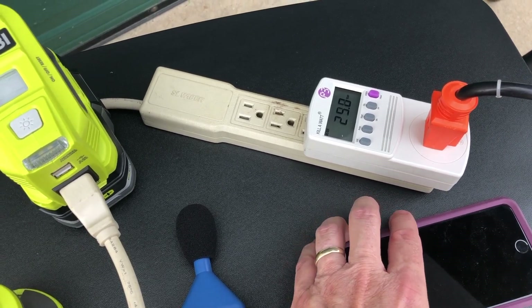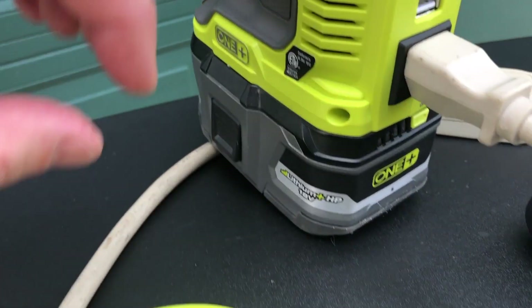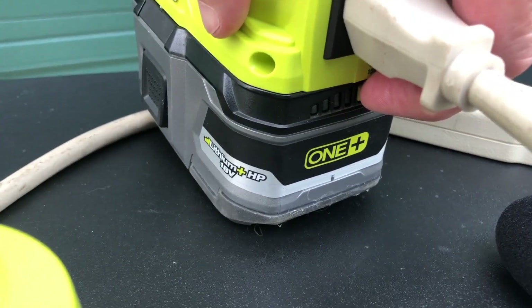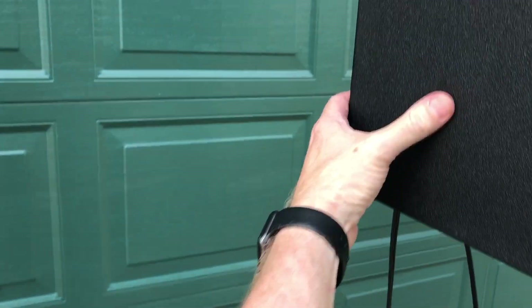We're going to wrap this video up. We are over two hours into this on the six amp-hour battery right here. You can see there's one light and it's flashing, so we are at the absolute end of our little test.